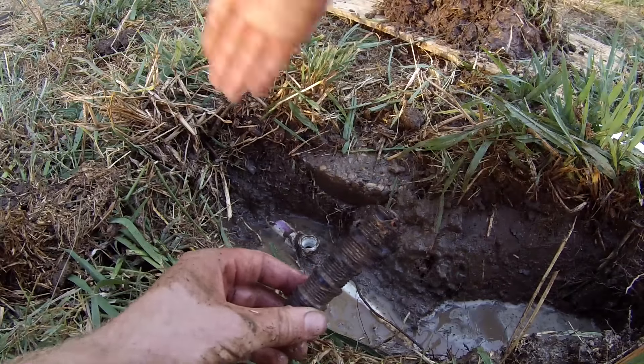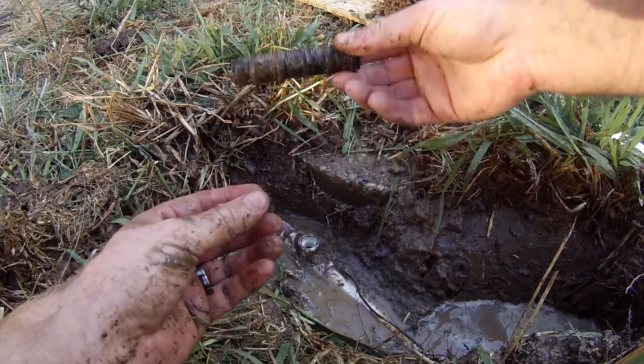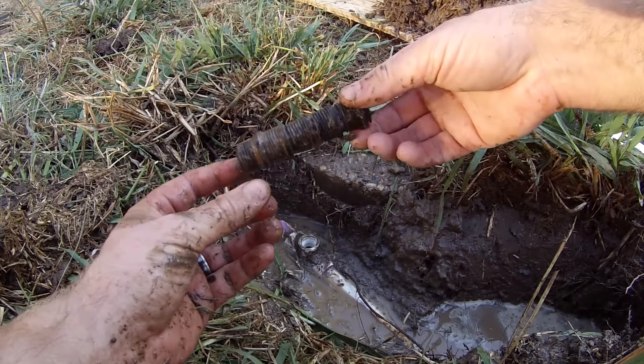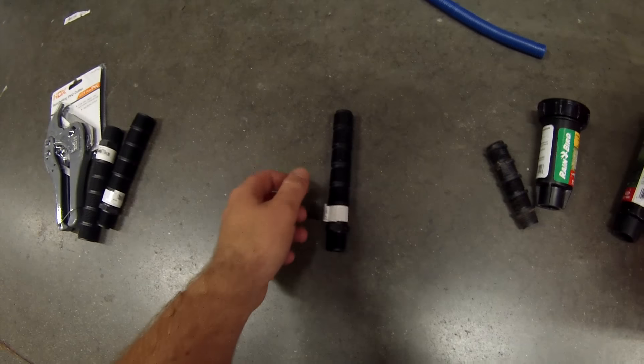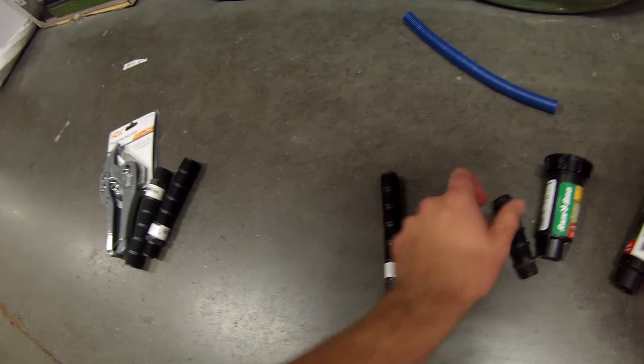First thing you're gonna want to do is turn on your sprinkler valve. With the Orbit style, you just turn the solenoid to the on position until all the sprinklers turn on. Then you're gonna want to look around and identify where your broken sprinkler head is and mark it with something.